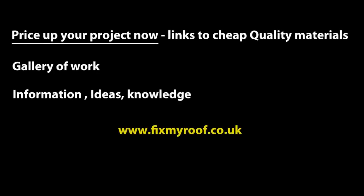Happy fiberglassing! For more information on fiberglassing, a gallery of what can be achieved with fiberglassing in bay windows and other roofs, and links to good quality cheap resins and materials for pricing up your project, visit fixmyroof.co.uk. Thank you.